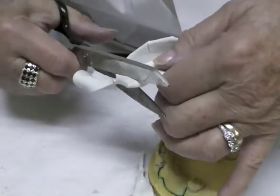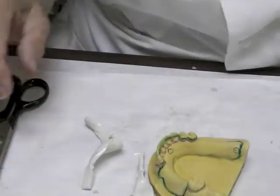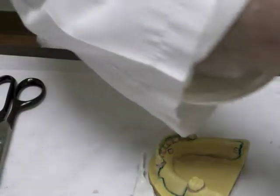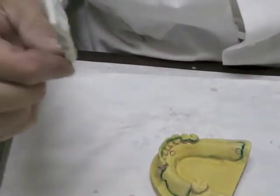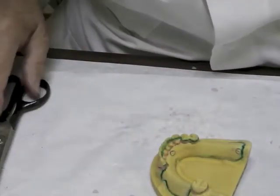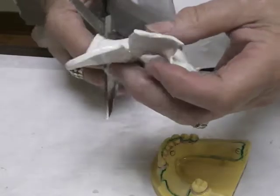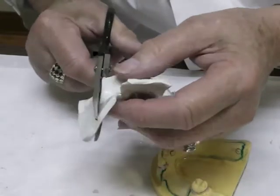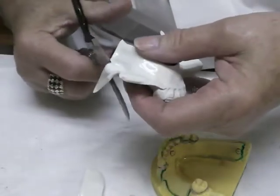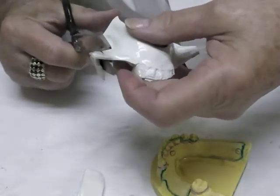Cut it off right there, then do the same thing on the opposite side. Put these back in the water bath because you might need to add something — you can add very easily to this material. You need to have a system here. Get rid of the excess in the back and in the area of this tooth.